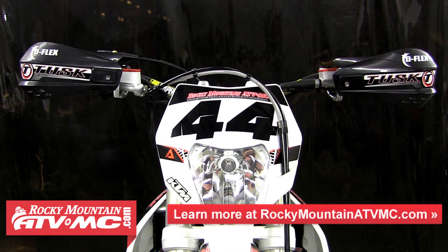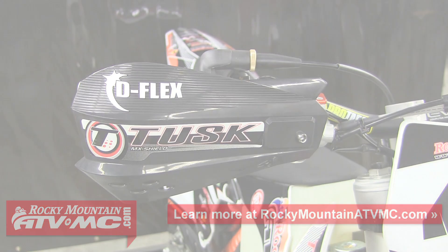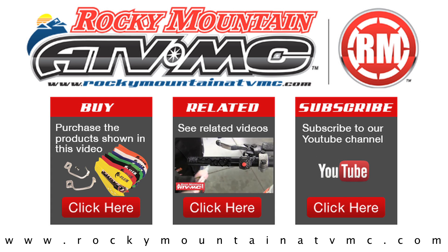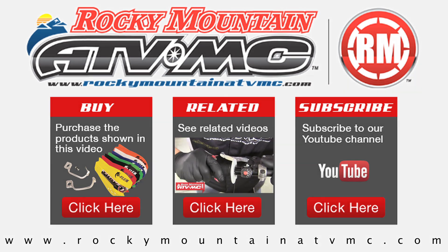For more information about the Tusk D-Flex MC or ATV handguards, visit our website at www.RockyMountainATVMC.com. Rocky Mountain ATV MC carries a huge variety of handguards and bark busters in a variety of colors and styles to suit your specific needs and keep you and your machine protected. Thanks for watching!